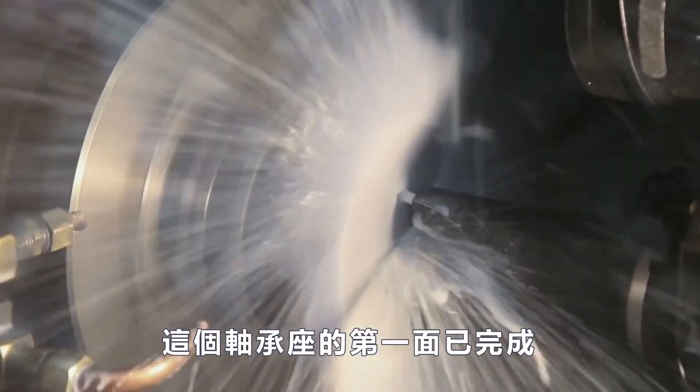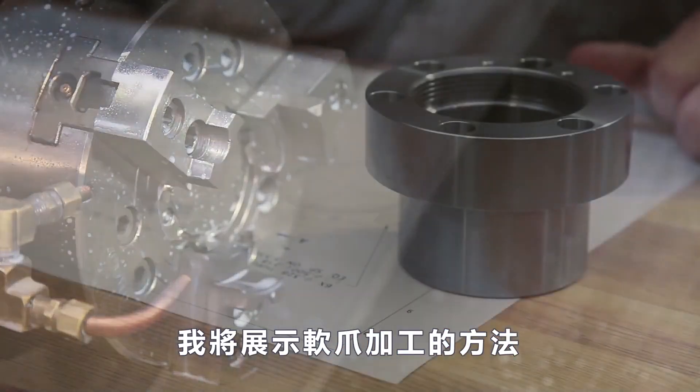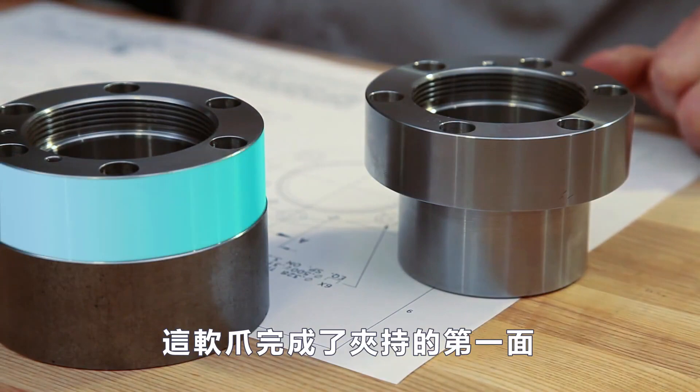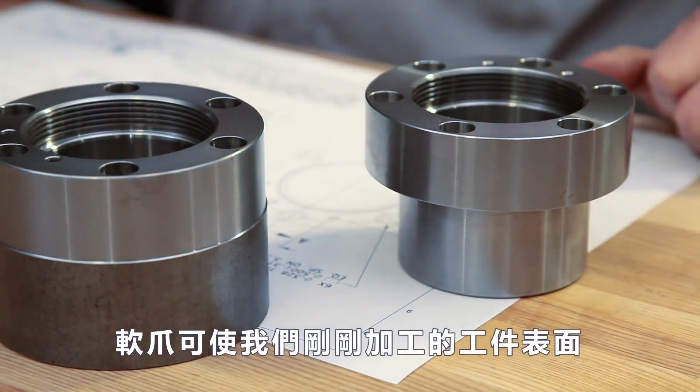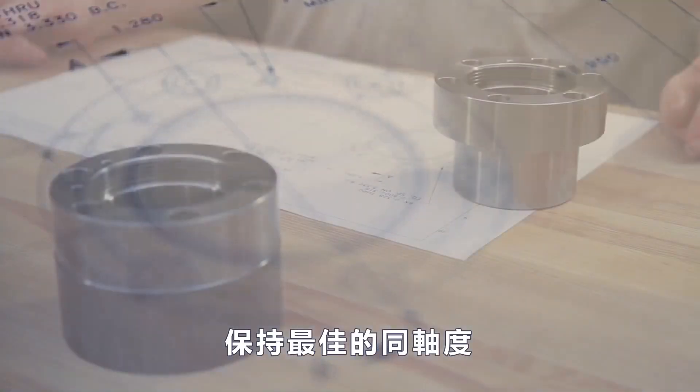The first side of this bearing housing has been completed. We will show our recommended soft jaw cutting methods as we make the jaws to hold the finished first side of this part. Soft jaws will allow us to maintain the best concentricity to the accurate surfaces we've already machined.